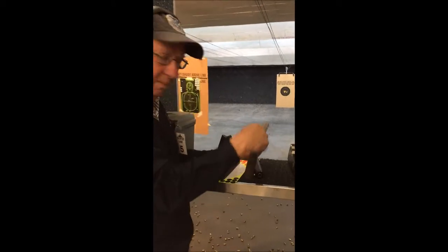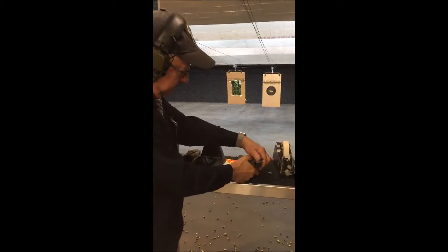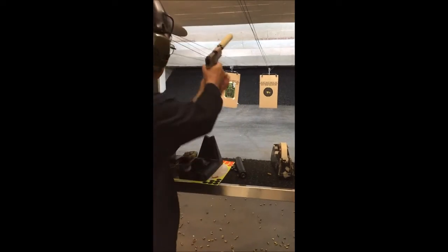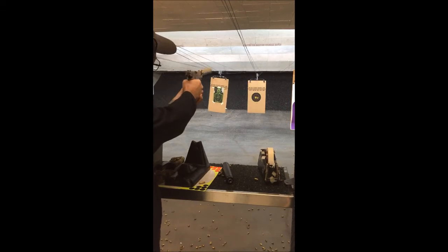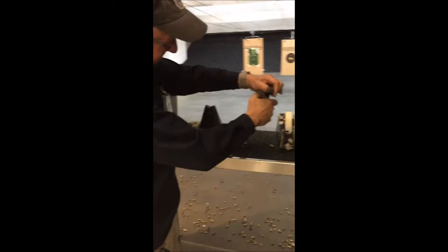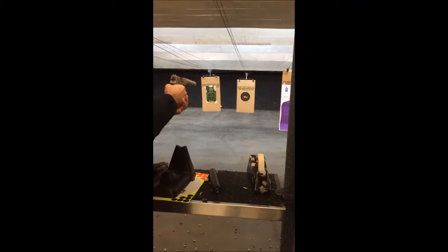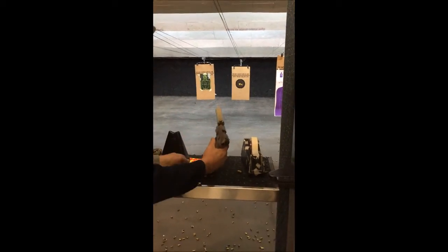Failure to feed. You need to get that — SureFire failure to feed. It's actually a stovepipe, I should try it again — SureFire, take two. Kind of a stovepipe again. SureFire suppressor stovepipe. And yet again.